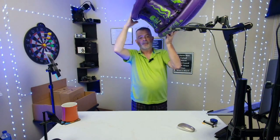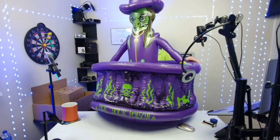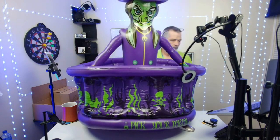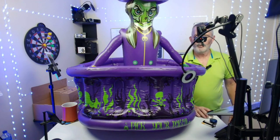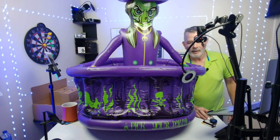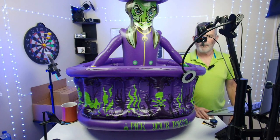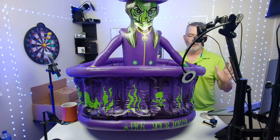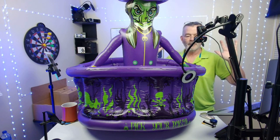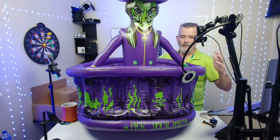Halloween is coming, and check this out — look at this thing! This is the witch, a 43-inch Halloween party decoration. It's pretty big. This is the witch cauldron Halloween party supply, a large capacity ice bucket and drink beverage holder — scary Halloween decoration for indoor or outdoor use. It's inflatable, obviously.